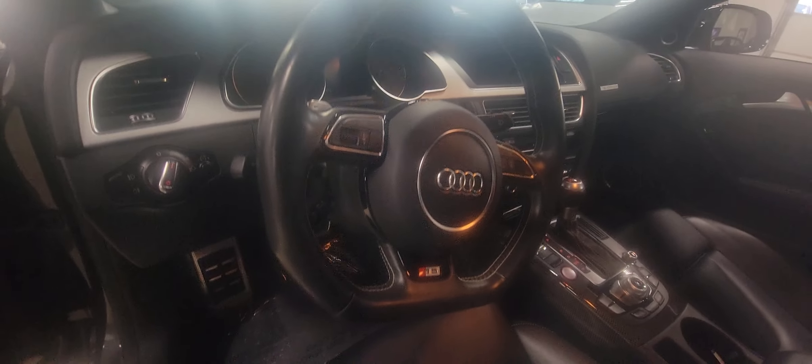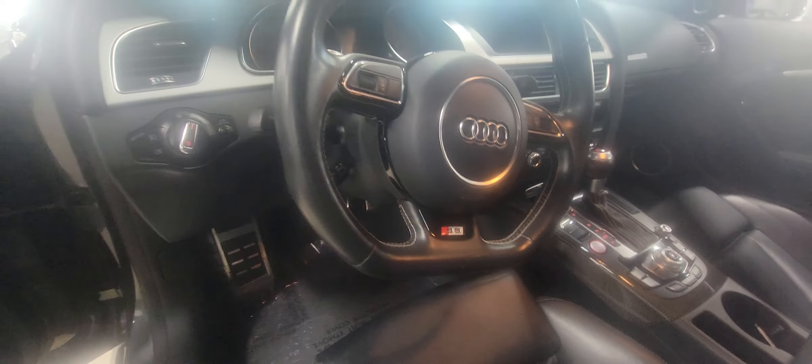The steering wheel also has the S5 badging with a flat bottom. This one also has the carbon inlays, which I think is the right look for the S5 — gives it a sportier feel. You have the carbon inlays around the center stack and on the door trim piece.